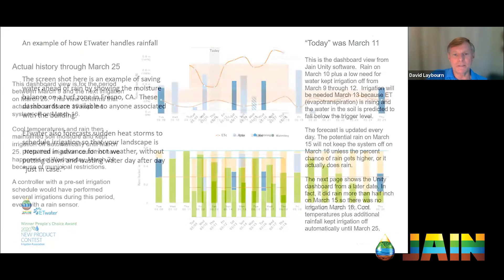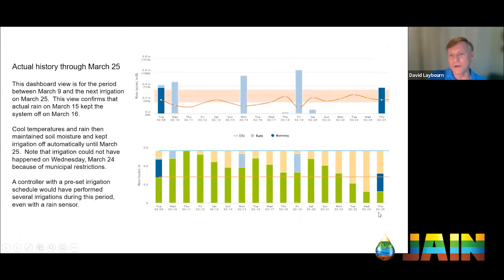All that information is vital to calculating ET and knowing precisely what the landscape is going to need. Now looking at a screenshot from the 25th of March — the 15th of March was a day that was possibly going to rain, and in fact it was — a half an inch. The 16th of March didn't get any irrigation because the half inch came in and it wasn't needed. Even a half inch didn't fully refill the root zone moisture because not all rain is useful. But it bumped it up high enough, and the low ET that followed during rainy weather kept the green bars from dropping quickly.